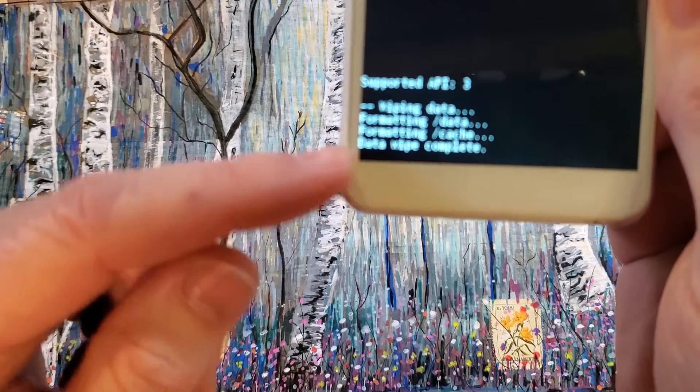The data wipe is complete. Now it is safe to reboot the system.